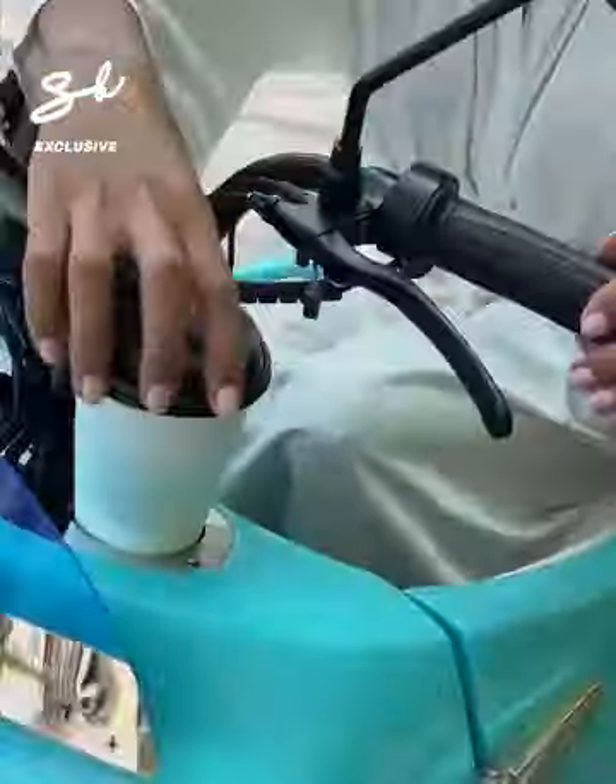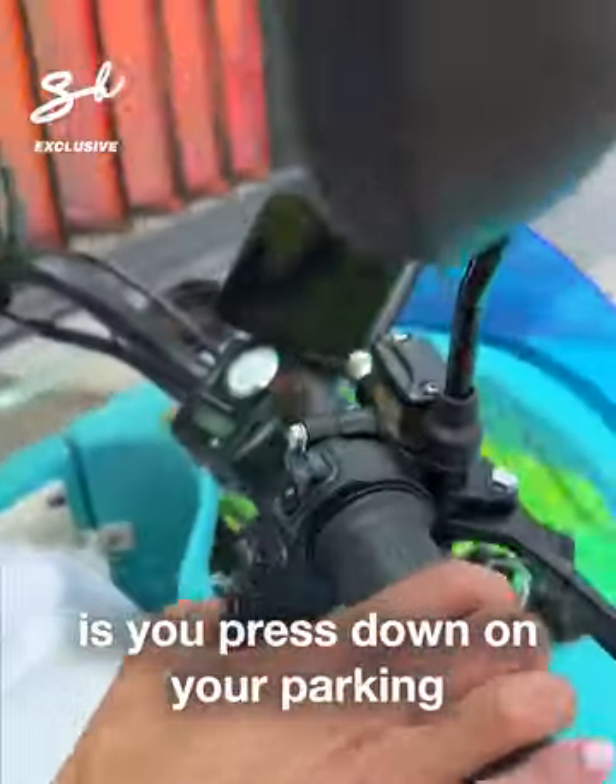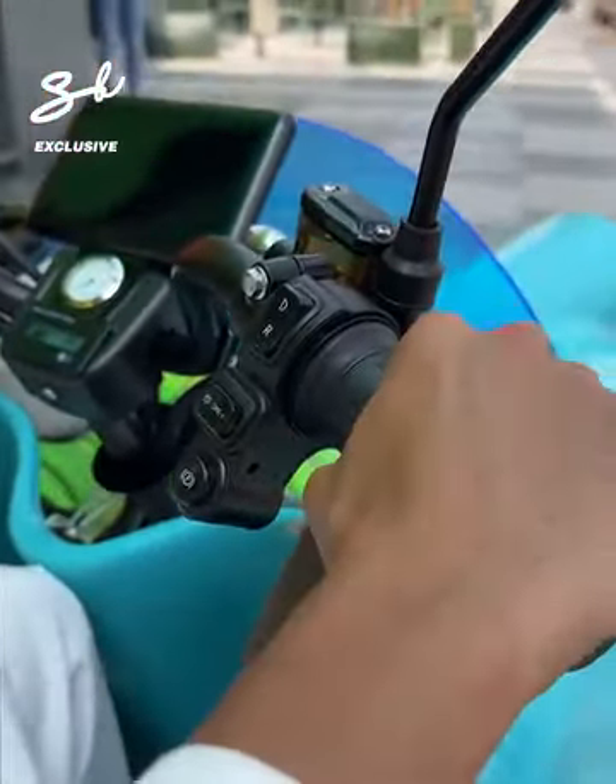A little cup holder — I love that. The only thing you need to do to start is press down on your parking, and then you're off.